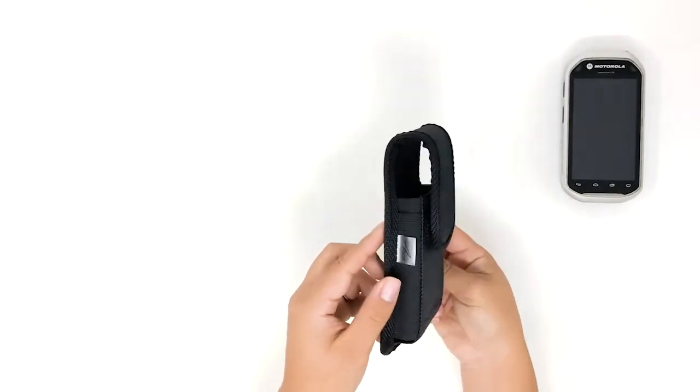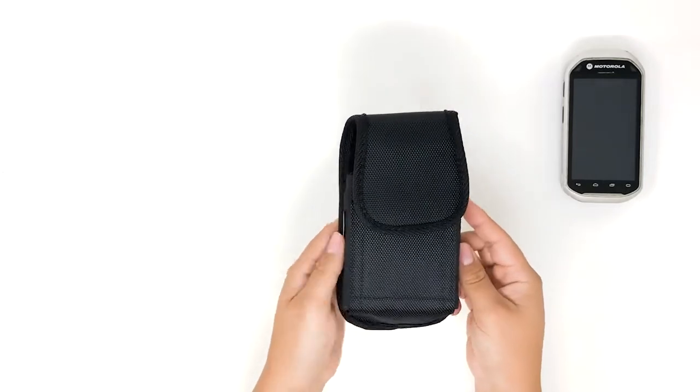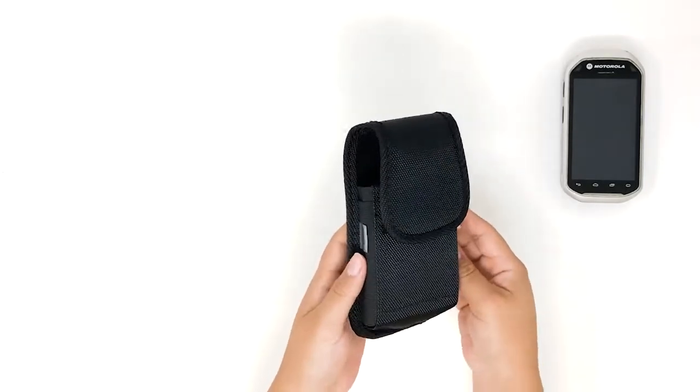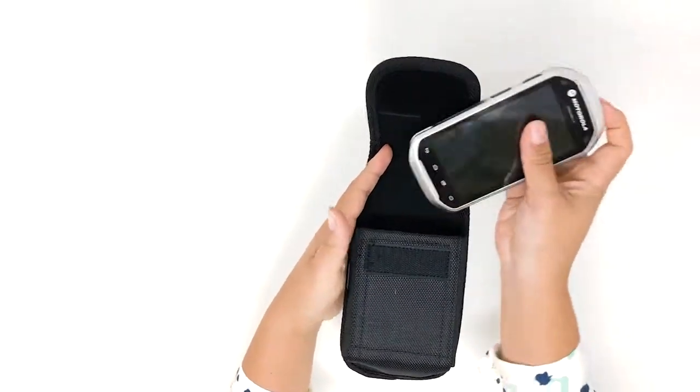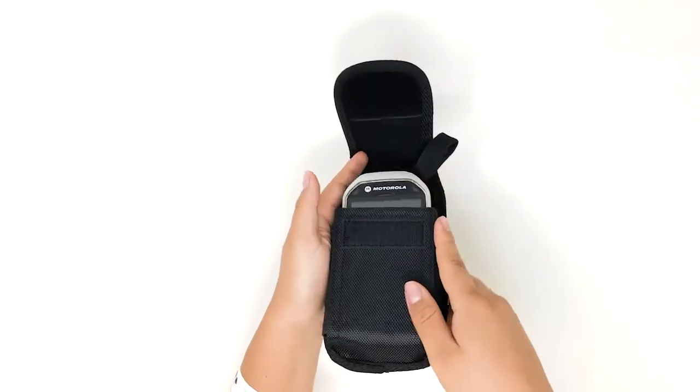The AGO Zebra case with rugged belt clip and loop is the perfect option for those who are looking for a rugged protection. Installation is a quick and easy affair due to its simple design.